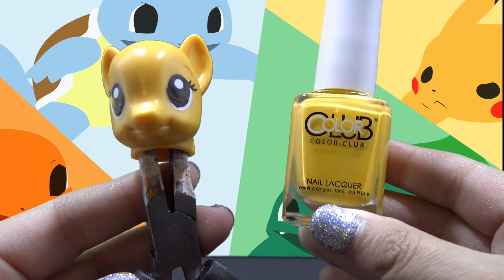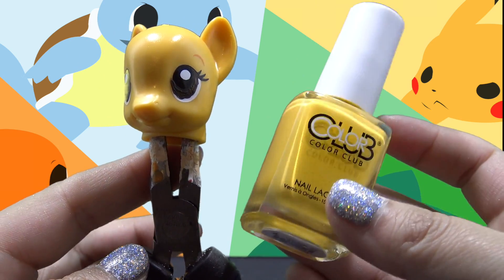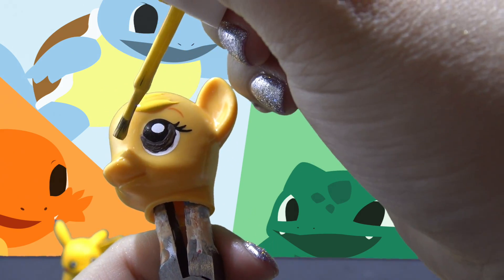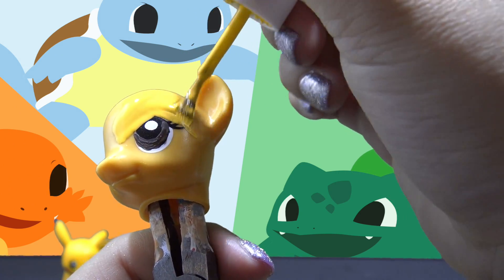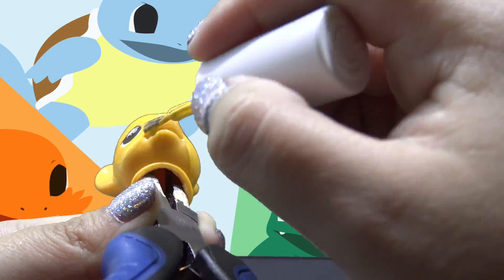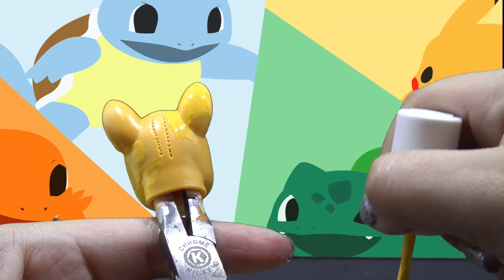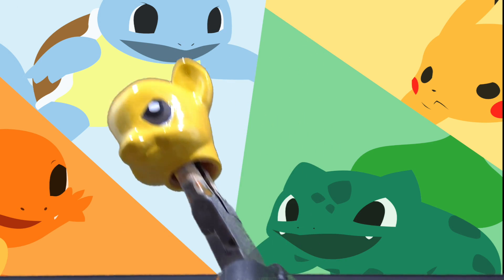Once the brown has dried, I'm going to work on painting all of her head a gorgeous shade of Pikachu yellow. For this, I have selected a nail polish called Almost Famous by Color Club. I'm going to take this and completely paint in all of Applejack's head, starting off by very carefully going around her eyes. This color is going on pretty good — it's a little light and patchy, so it is going to take two coats. Here it is and it looks really, really good.